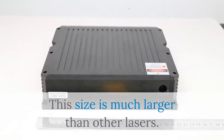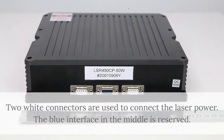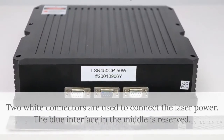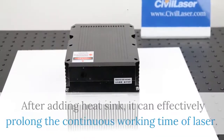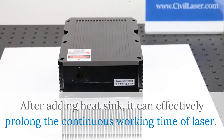This size is much larger than other lasers. Two white connectors are used to connect the laser power, and the blue interface in the middle is reserved. A heat sink can be added to the laser head. After adding the heat sink, it can effectively prolong the continuous working time of the laser.